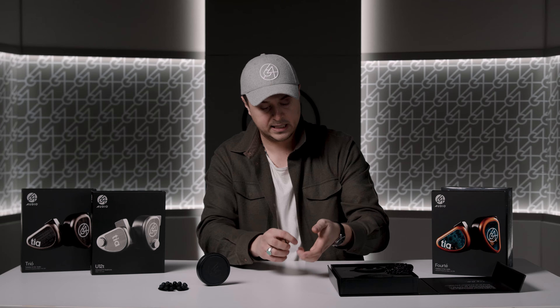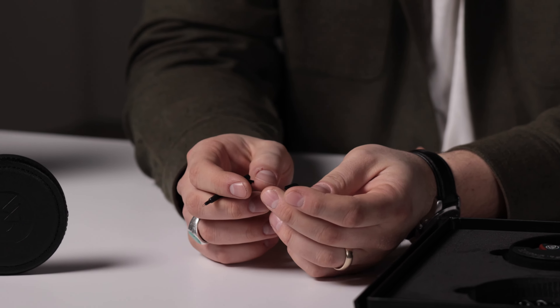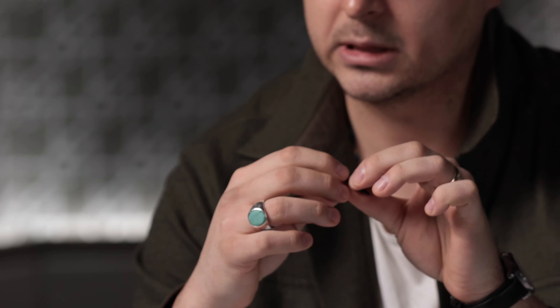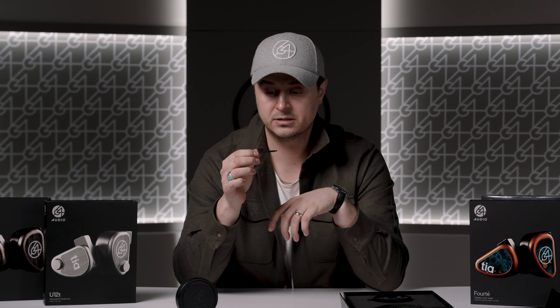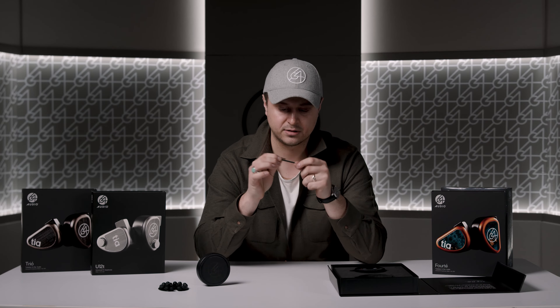There are a couple of things placed in the packaging that are not the most relevant to universal IEMs but are still very usable and should be used — for example, the cleaner that comes with all of our IEMs. The custom IEMs go a little deeper in the ear so keeping them clean is more crucial, making sure there's no wax or debris buildup on the mesh that protects that TIA driver. For universals we don't see as many wax and debris issues, but still using this after every IEM usage is really the best way to make sure your IEMs won't need to come back for service.